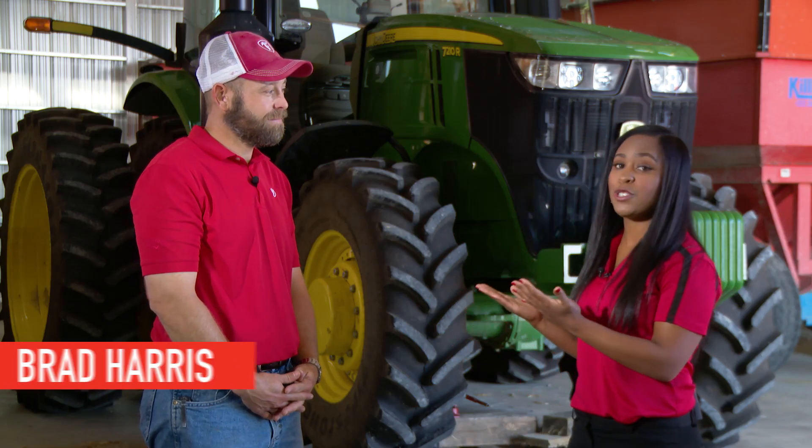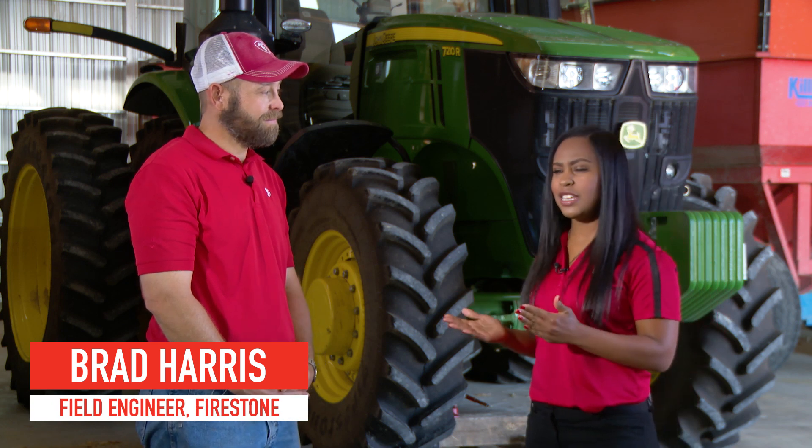Hello, my name is Makia James and I'm a training manager with Firestone. Today we're here to talk about a condition that occurs while riding your tractor on the road called radial runout. I'm here with Brad Harris who is a Firestone engineer. He's going to tell us a little bit more about that condition.